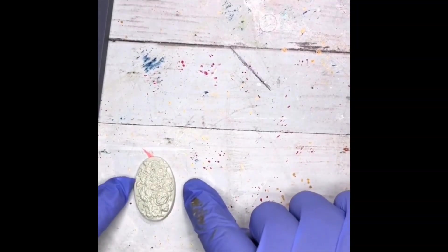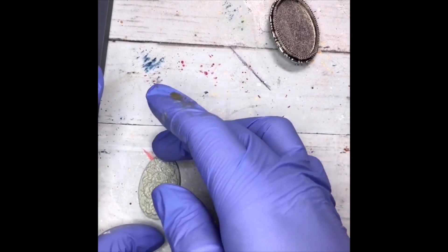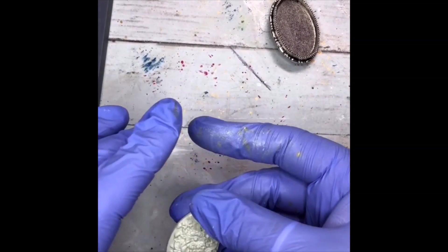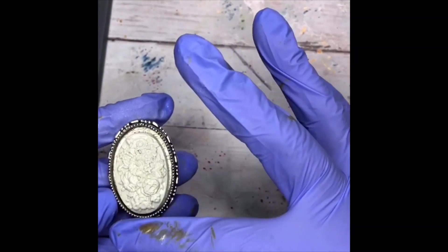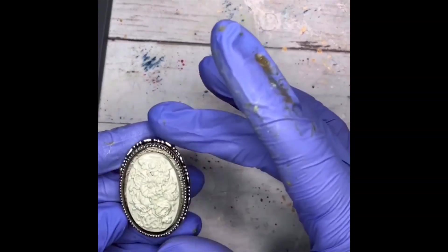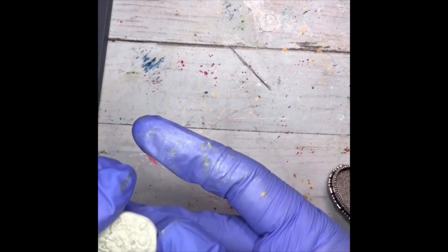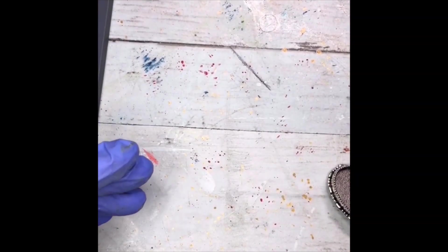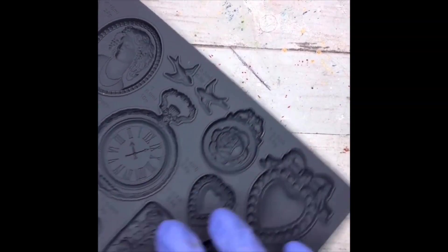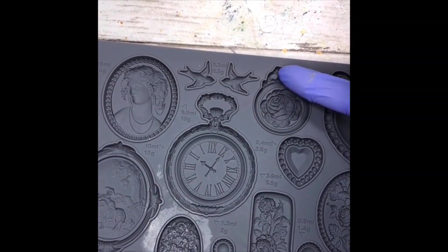We're left with this really sweet putty-colored molded element. At this point you could take that piece, lay it out on a silicone mat, and just let it dry — then you have yourself a fun little cabochon to throw into a bezel like this one. The putty is actually a really neat color anyway, so I'm going to leave that guy off to the side to cure and let's do a few more.